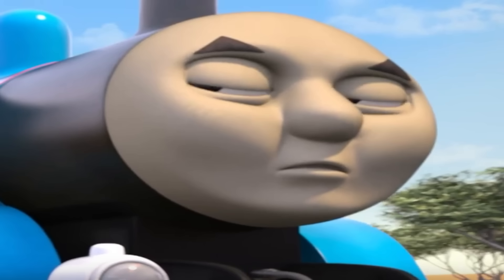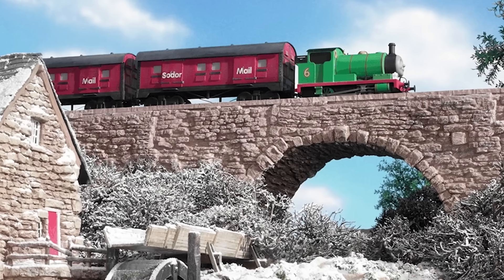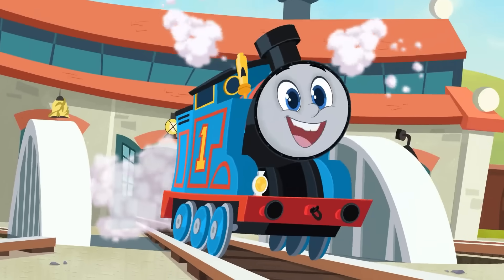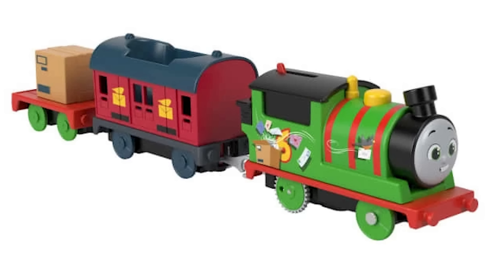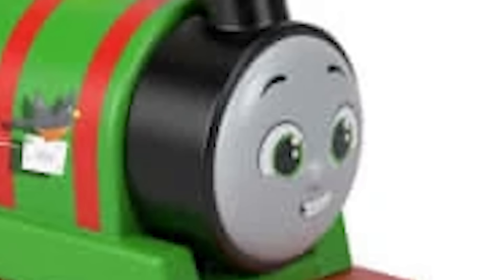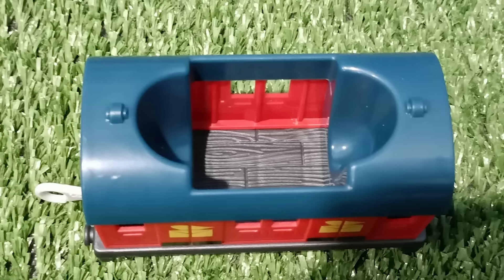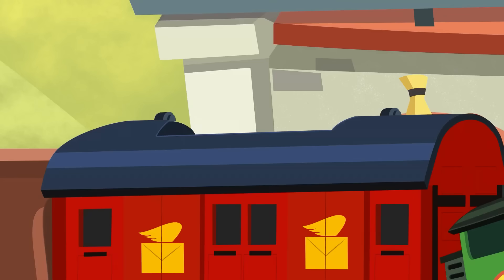It's always bugged me how badly the mail vans were treated. It's the signature item Percy pulls — they're in the bloody theme song. Which brings us to the All Engines Go three-pack of Percy with a mail van, which is actually accurate to the show. It's big, long, and while that hole in the roof is kind of ugly, it is there in the show.